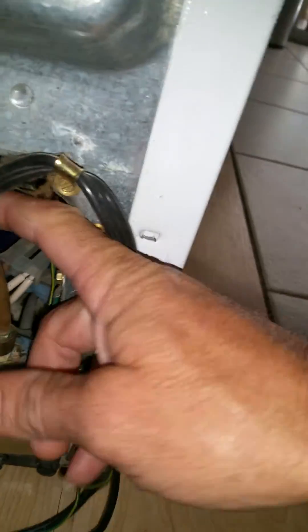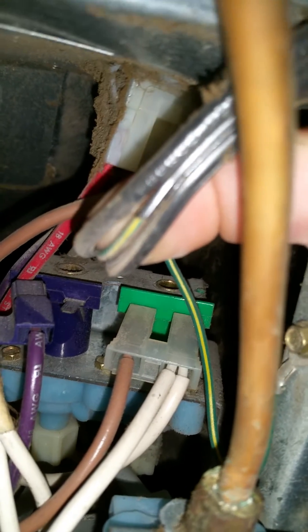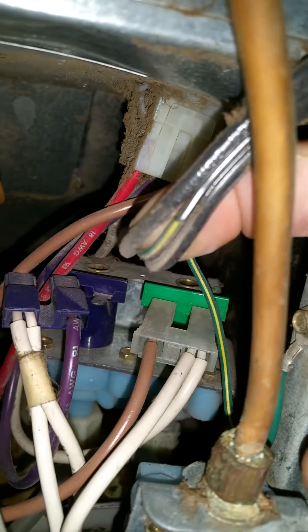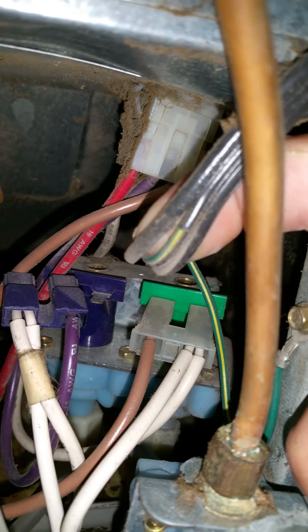If you have a meter, you can go to the power source and put an amp probe on one of these wires. Split the wire and put an amp probe on it while the compressor is in run mode — you can see if you're pulling between one and three amps, which is the zone most refrigerator compressors run in.